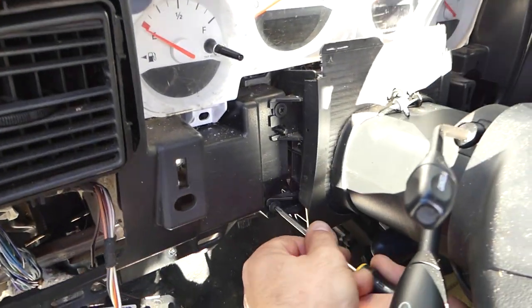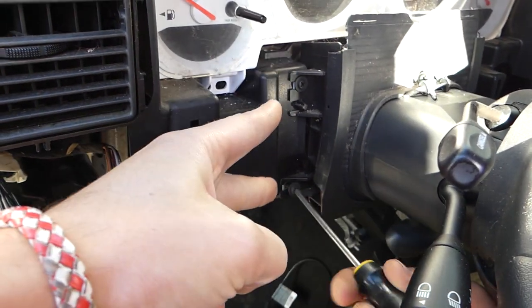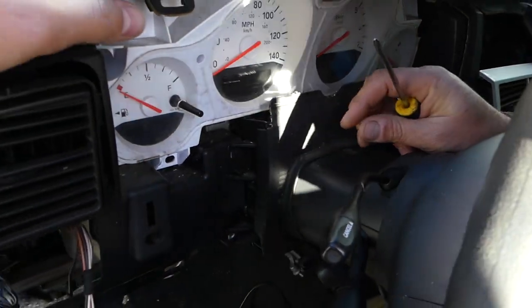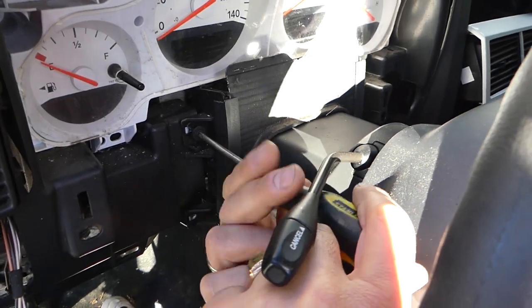We just realized it won't be able to come out, so we're going to go ahead and remove these two screws on this side — there are two more like that on the other side. That way we'll be able to slide that piece out and pull the cluster out.